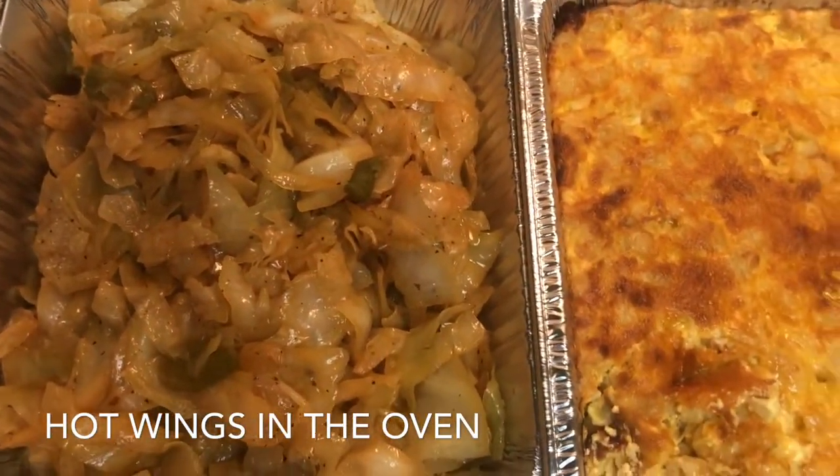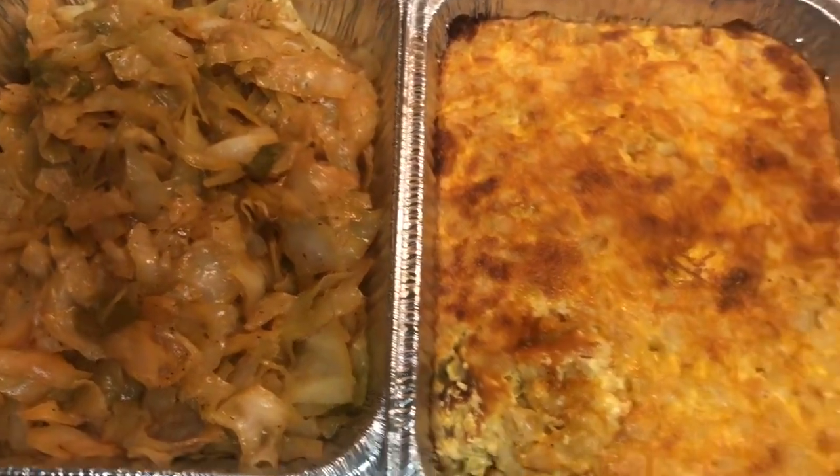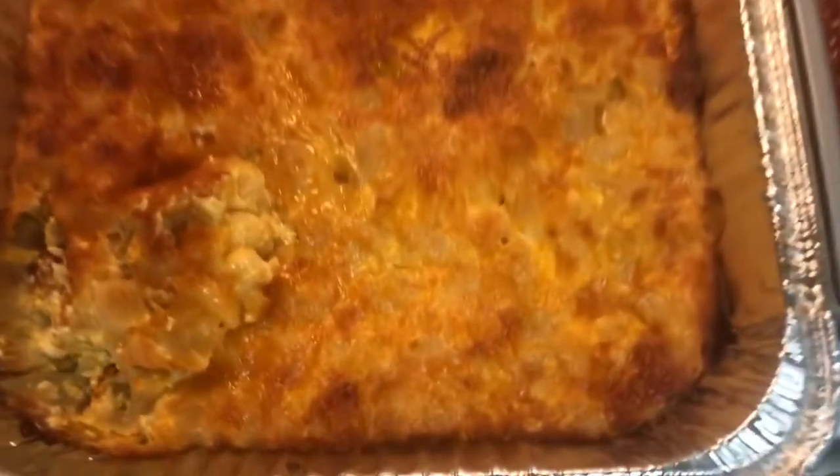It's pretty good, you did a good job — especially on that mac, y'all.